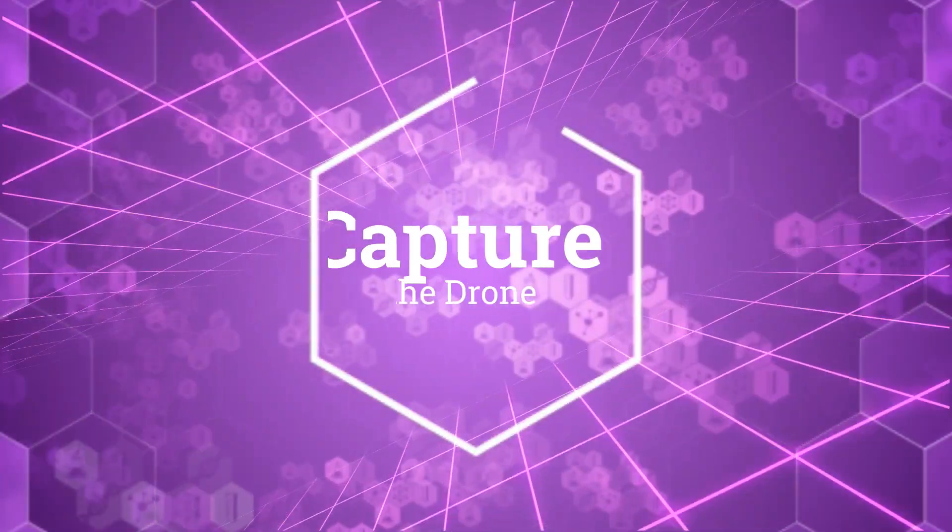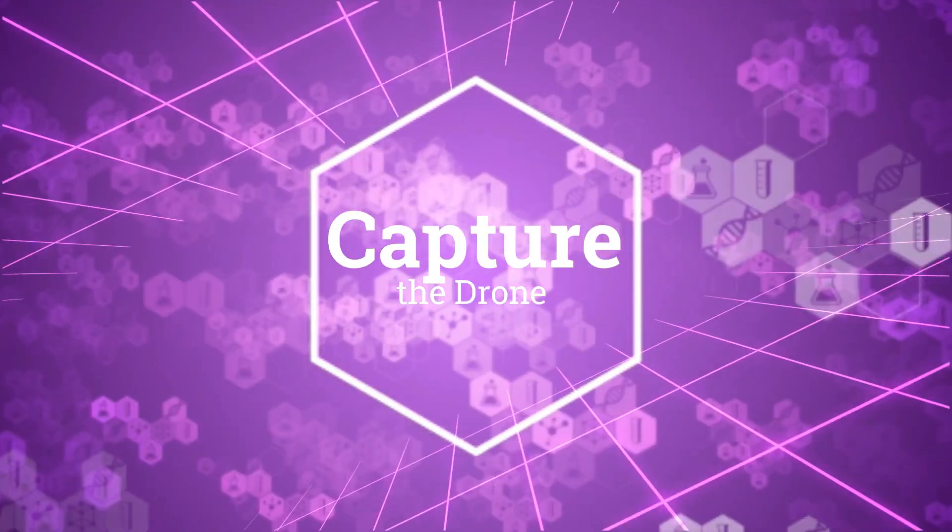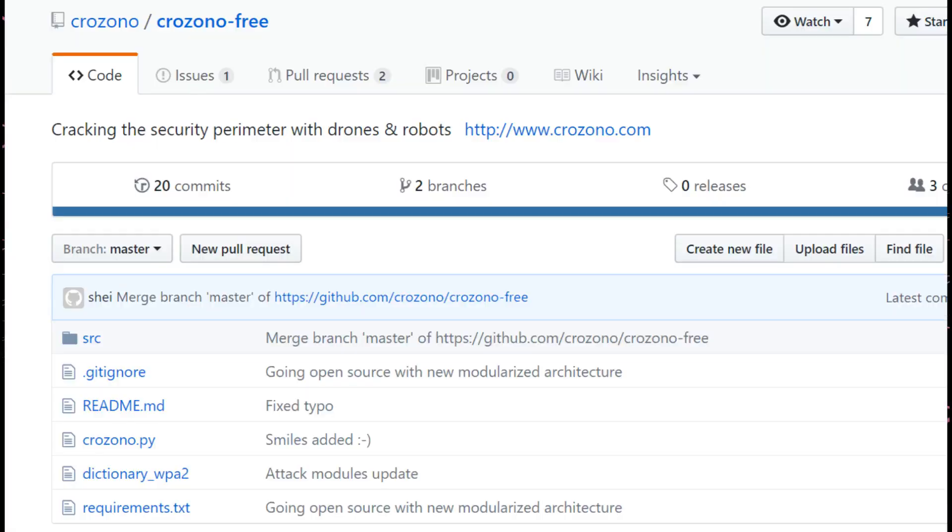In this video, we are going to implement a penetration test from a captured drone. Let's start.